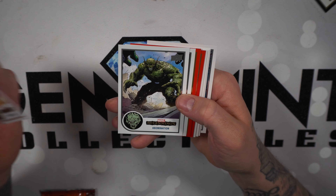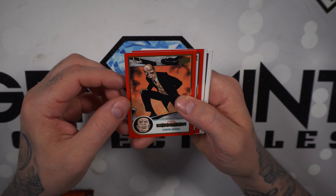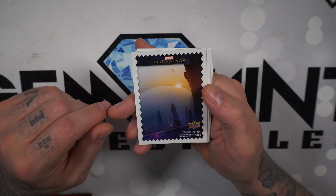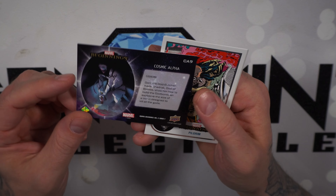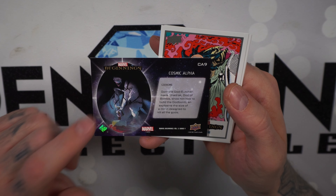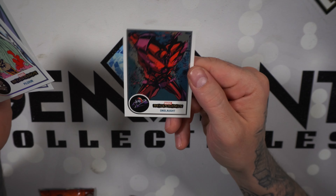Sabretooth, Abomination, Kraven the Hunter. I like it when we get two red base cards back to back — Jarvis and Jessica Jones. We got a Marvel Beginnings Cosmic Alpha — God Bomb, from Jason Aaron's Thor run — Cosmic Alpha card number nine with Gorr the God Butcher. Pretty cool. Pilgrim Stone, Onslaught.